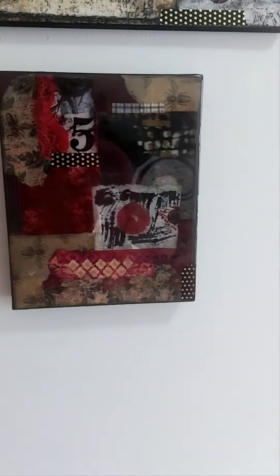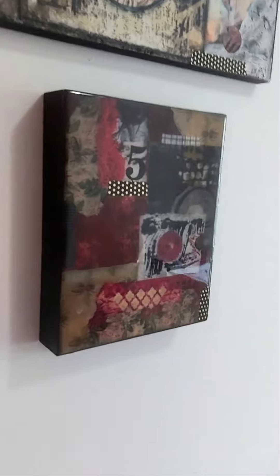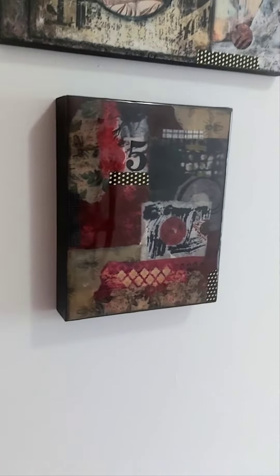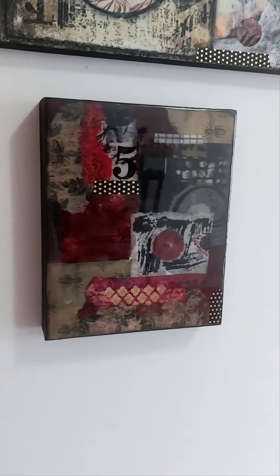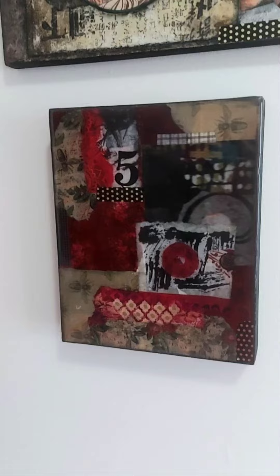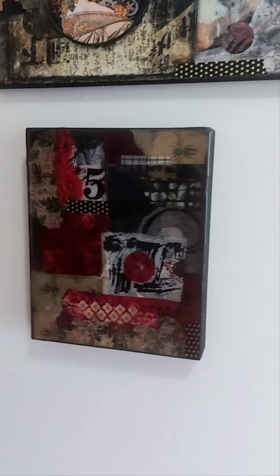Here we have an 8x10 collage finished on cradle board, inch and a half on the sides, with a beautiful, gorgeous resin finish. Gives you that unbeatable glass-like finish.